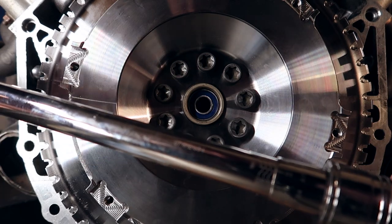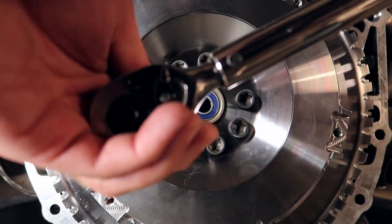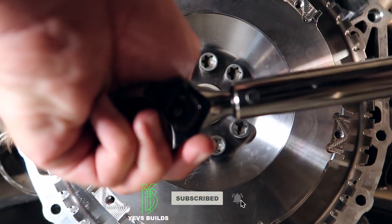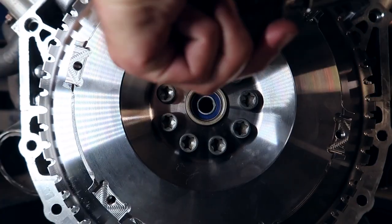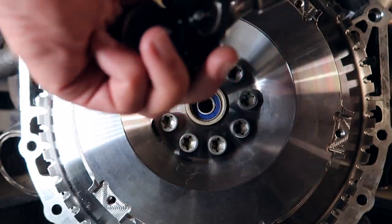We've got our torque specs set to 105 newton meters — ready to go. Starting now, baby. Double-checky. Looks like they're all tight, but I'll just go over them again.